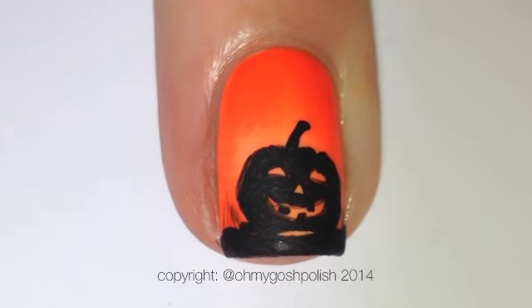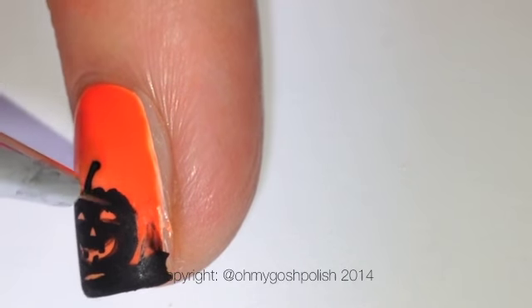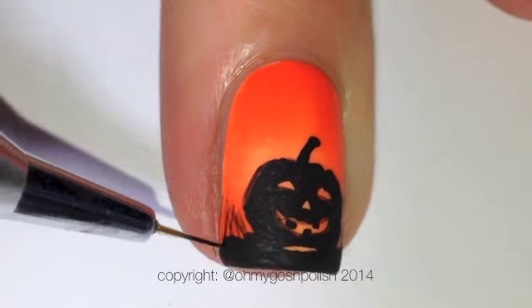Next we're going to make some very tiny feathering lines just to create grass, because these pumpkins are sitting in grass — like they're sitting outside in the dark in grass.